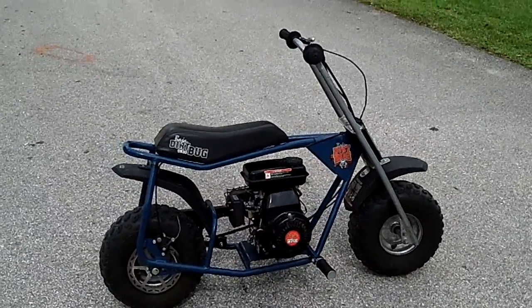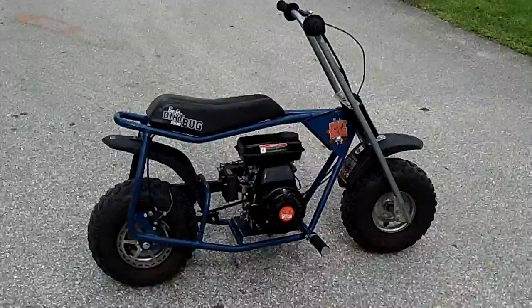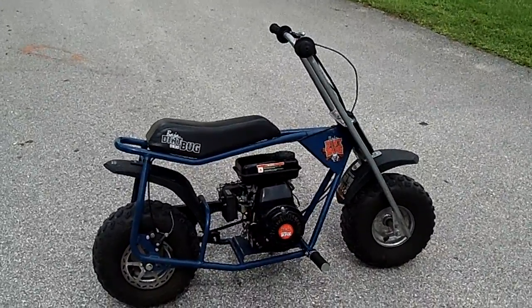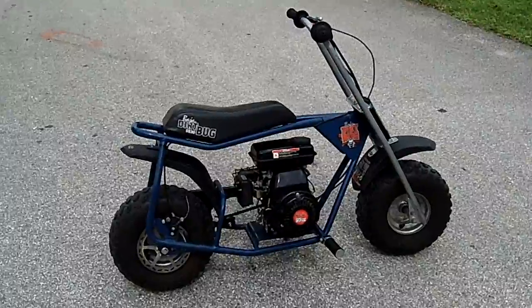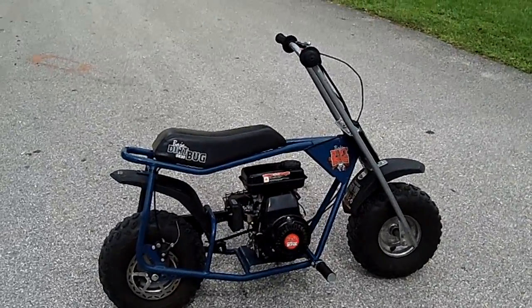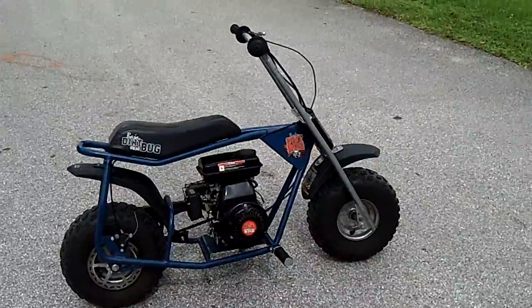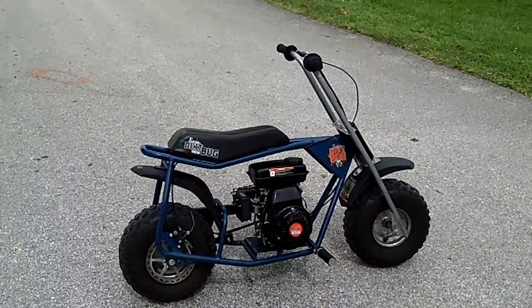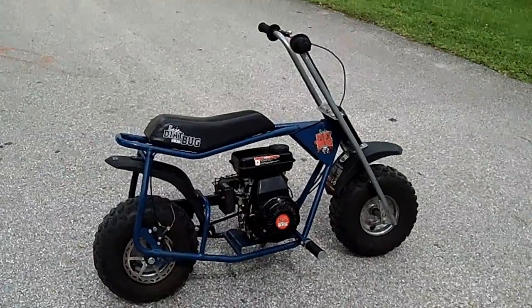This is a Baja DB-30 dirt bug minibike. It's a Chinese rip-off of the classic doodlebug minibike that was made in the 60s and 70s. It pretty much started the minibike craze, and it led to the Z50 and the CT70 and the Chinese Baja that came later on.